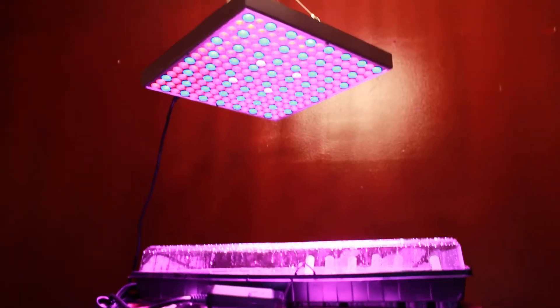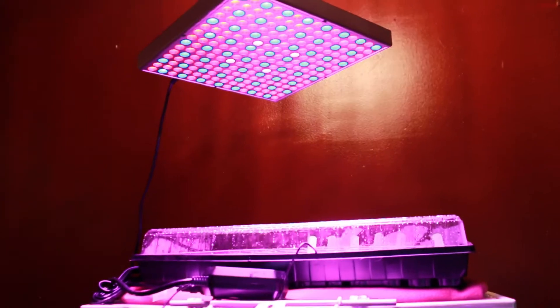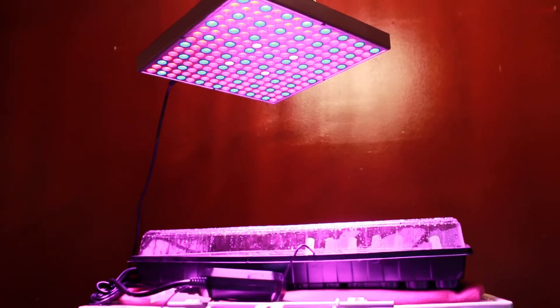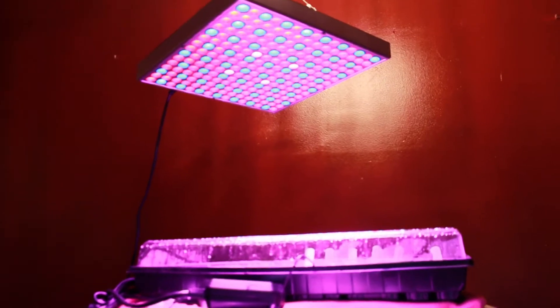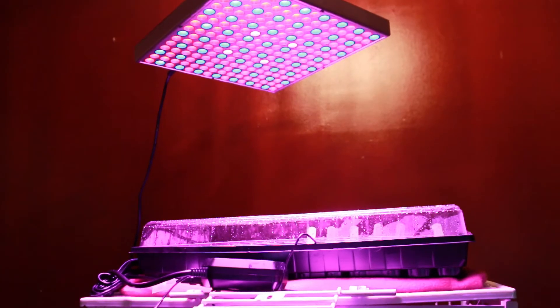Here is the setup that I have — and excuse my parrots, I have two parrots in the same room. One of them has been really quiet but the other one thinks I'm talking to him so he's chirping back at me. If you hear some random words he says, just ignore it. This is the setup I have for my first round of fall seedlings.